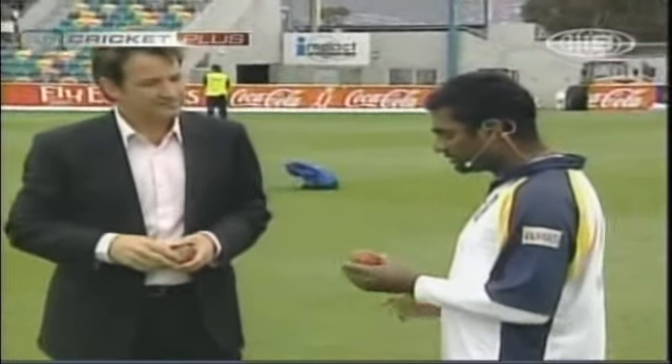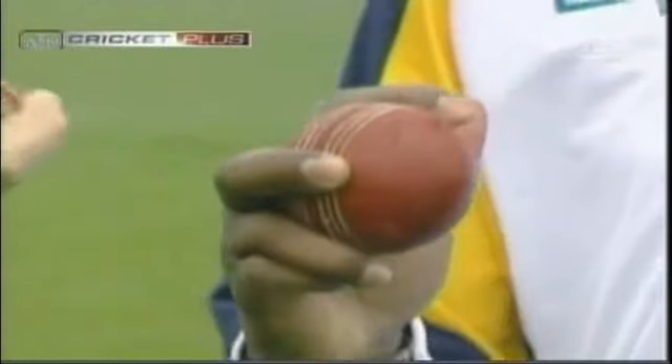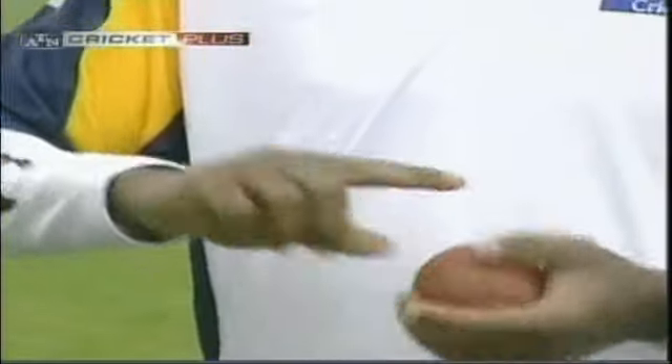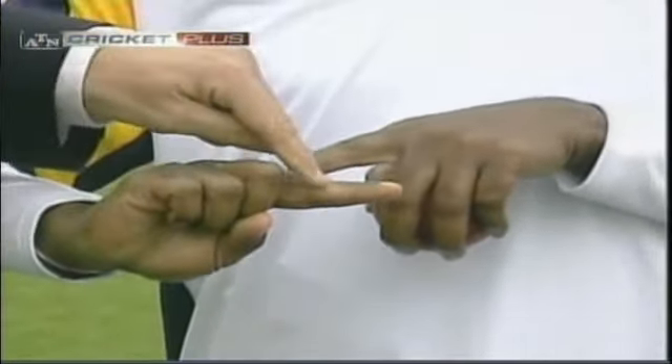Show us your grip first. It's a normal off-spin grip, nothing different from anyone else. When I bowl, the fingers are quite wide on the ball. What do you do with your thumb? The thumb has to be very loose because it doesn't touch the ball — that makes it easier to spin. The spin comes from here, this index finger spin. There's quite a callus you've worked there, ripping the ball.